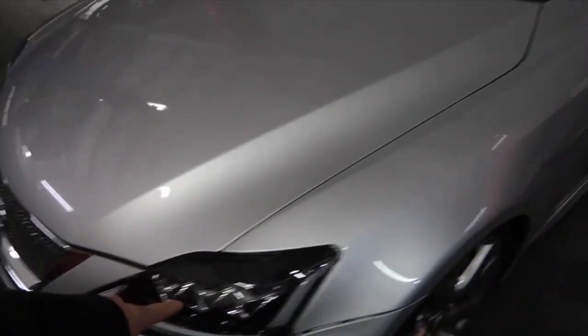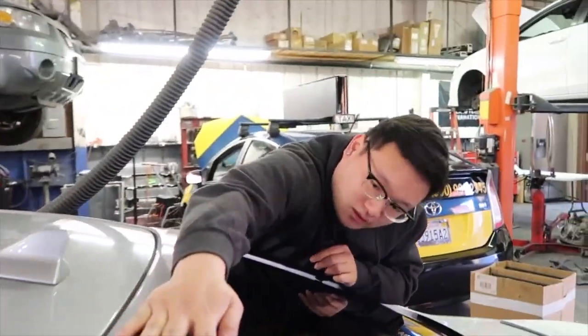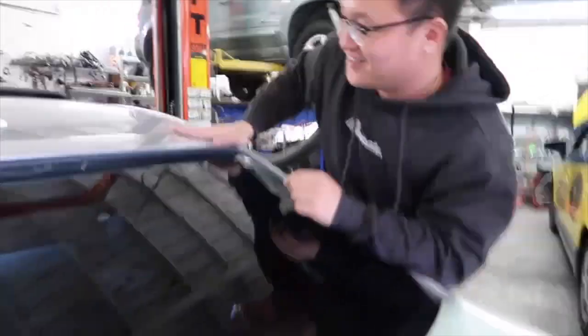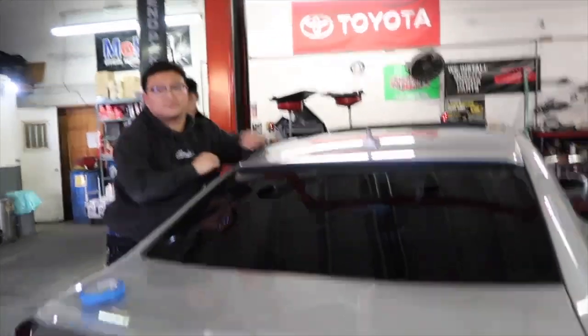We're gonna work on the front - new front bumper coming in soon, plus a front lip. Alright, so we're done with that. That was like a five minute install. Now we gotta move on to the exhaust tips, which is gonna be a pain in the ass.